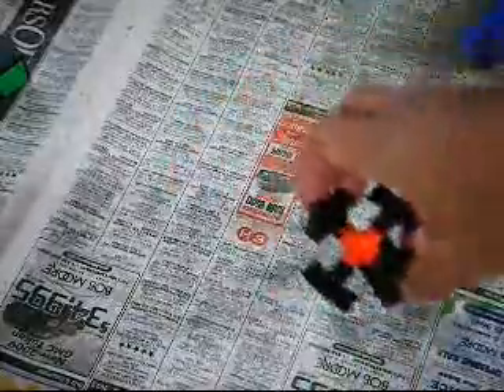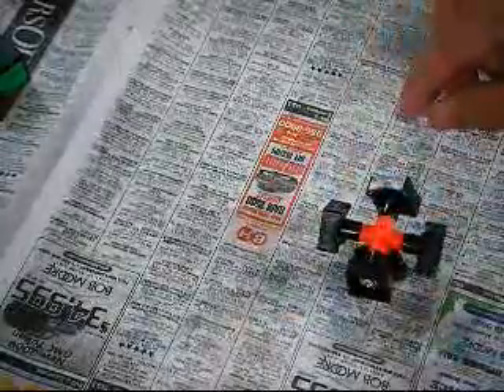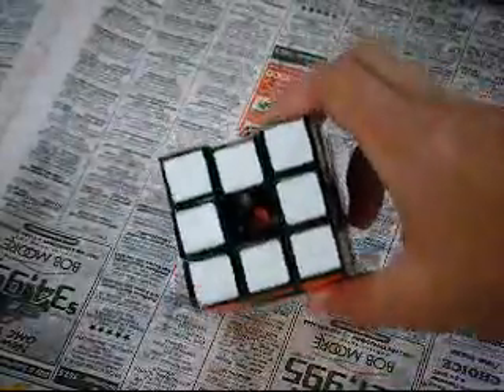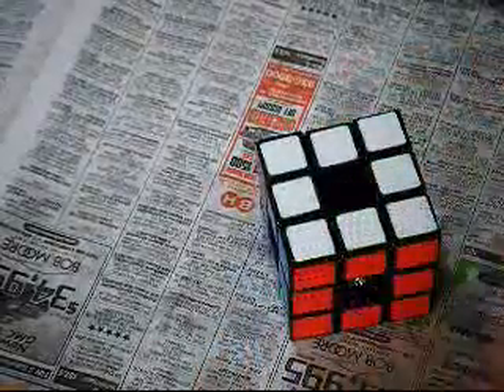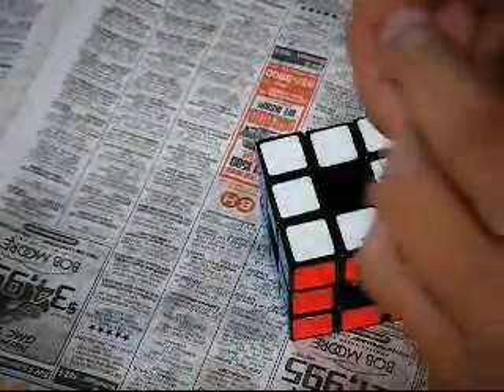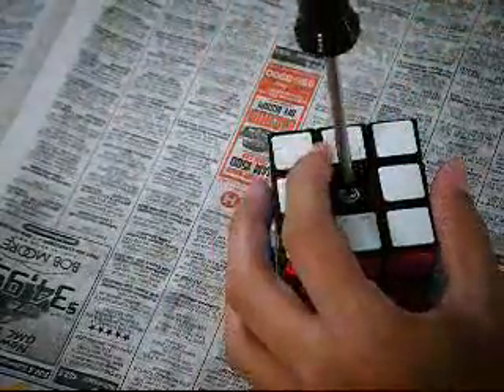So the first step is to completely put all the pieces on except for one piece at the top, then put the whole cube together except for the centerpiece. Now that you have every single piece except for the centerpiece and your cube looks like a void cube, go ahead and get your last centerpiece and put the screws, washers, and springs inside of it.